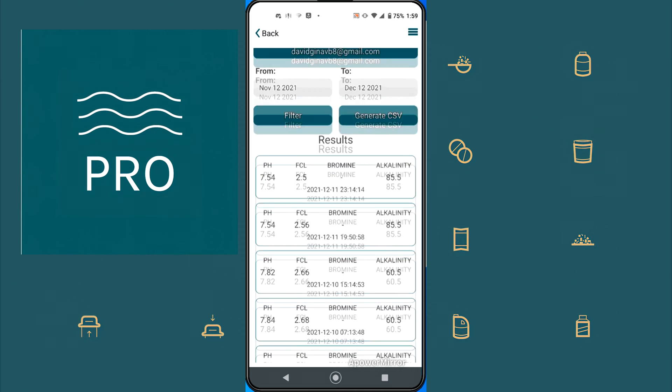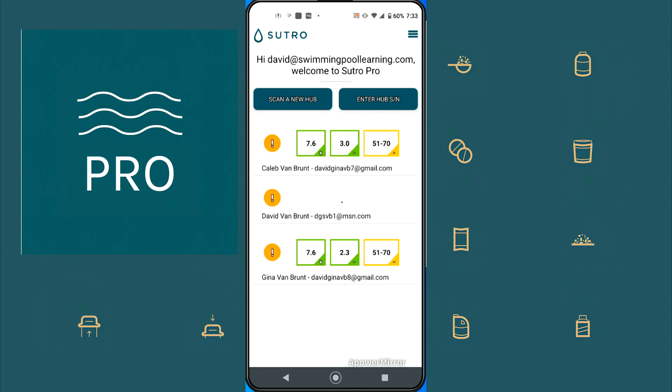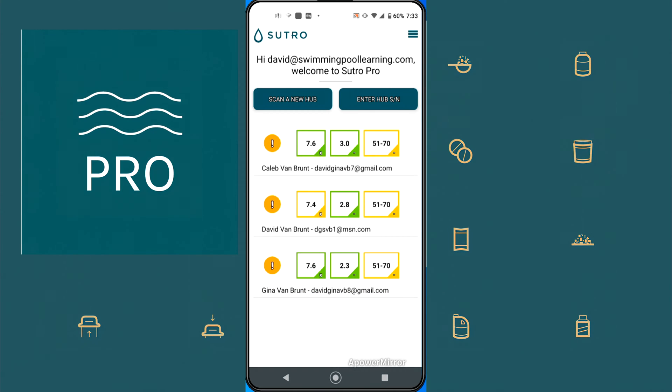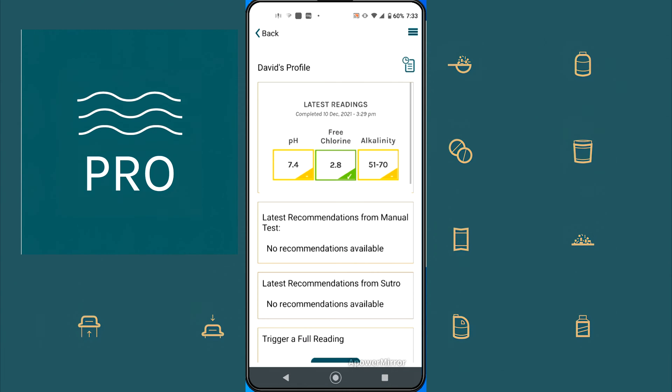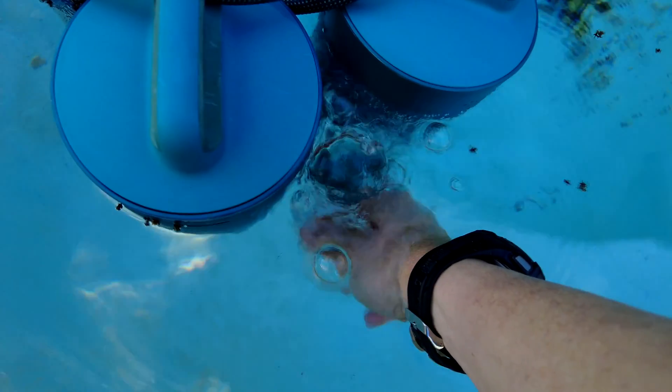I went ahead and re-synced one of the devices so the time would be in correlation with the other two. You can see in the menu the time of day when all the readings are taking place — one took a reading at 3:12, another at 3:29, and the third also at 3:12. I wanted to get the water sample at the same time so I could do the test with the ColorQ Pro 9 2x and it would be an accurate comparison with the same water sample taken around the same time as when the Sutros took their initial reading.